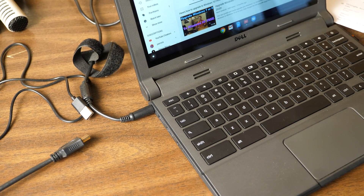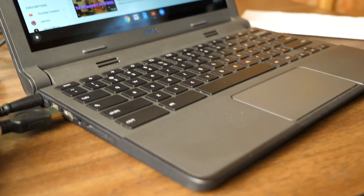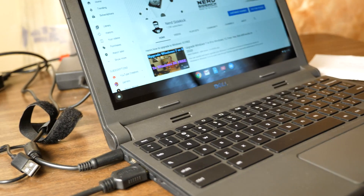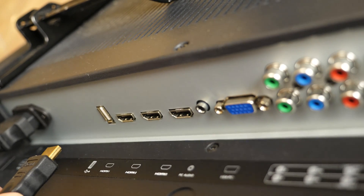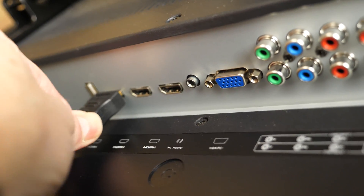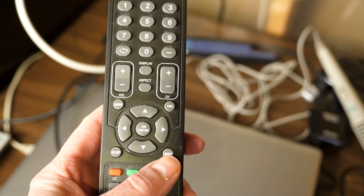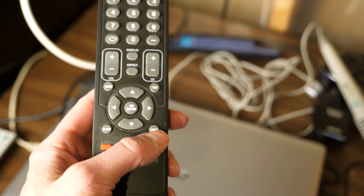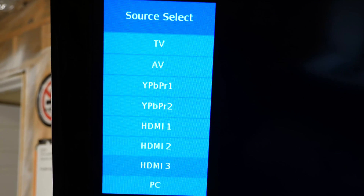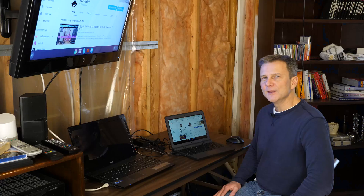It's actually very easy to hook up the Chromebook to the television. You just take an HDMI cable, plug it in here on the side into the HDMI port, and then run that to the back of your television. From there, you just need to find an open HDMI port. You may have more than one HDMI port available, so you'll need to choose on your TV remote which source is going to be used — there may be an input button on your remote. I'm going to scroll through the different sources and choose HDMI 1.